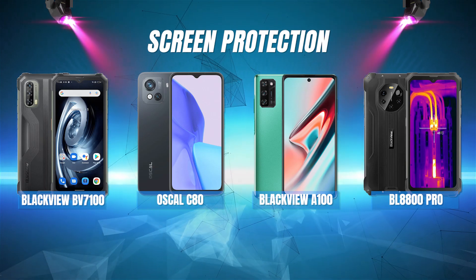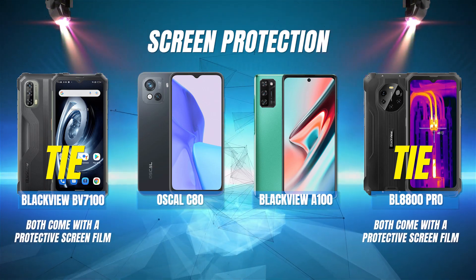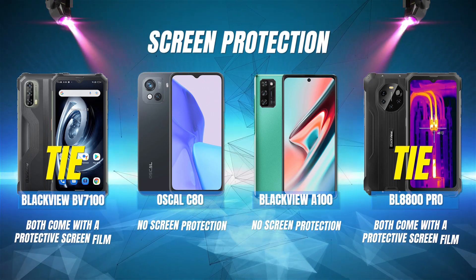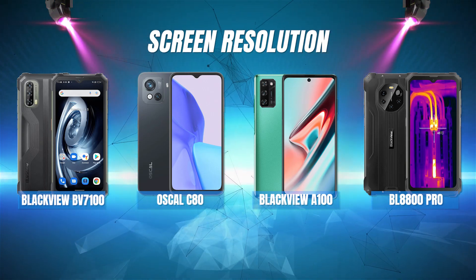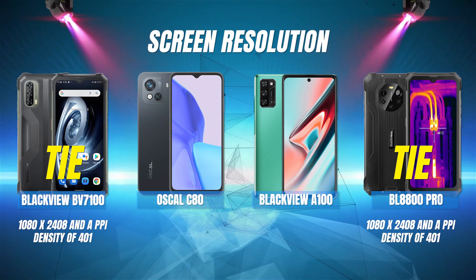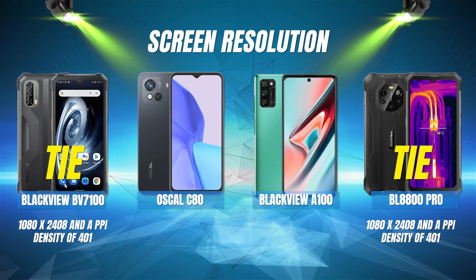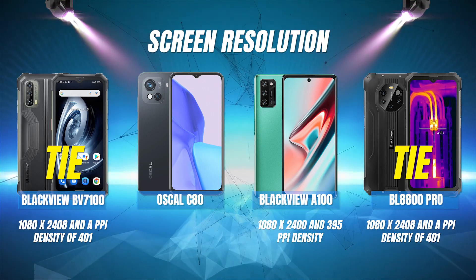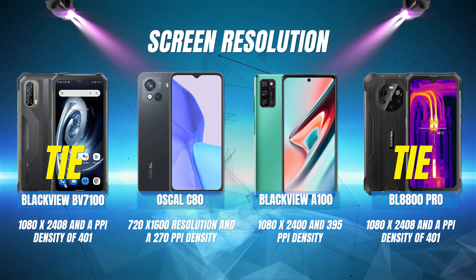Screen protection: the BL8800 Pro and the BV7100 tie for first place because they both come with a protective screen film. The A100 and the Oscal C80 do not have screen protection at all. Screen resolution: the Blackview BV7100 and the BL8800 Pro are tied for first place both with a resolution of 1080 by 2408 and a PPI density of 401. The A100 is in second place with a resolution of 1080 by 2400 and 395 PPI. And in last place is the Oscal C80 with a 720 by 1600 resolution and 270 PPI.